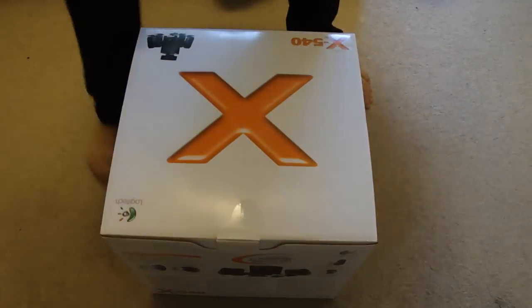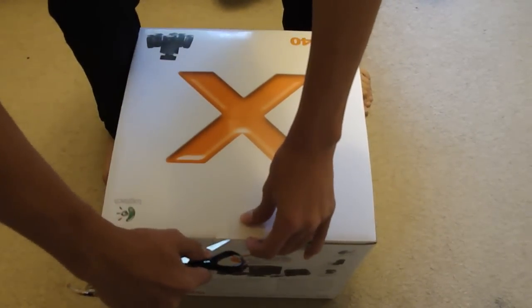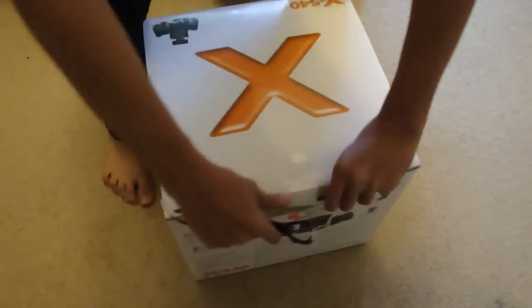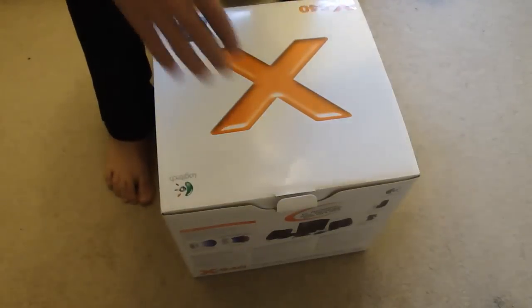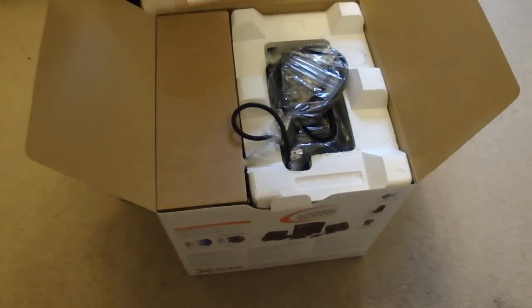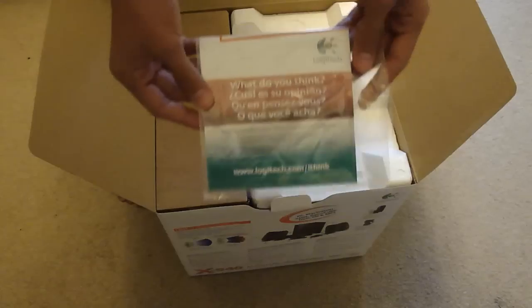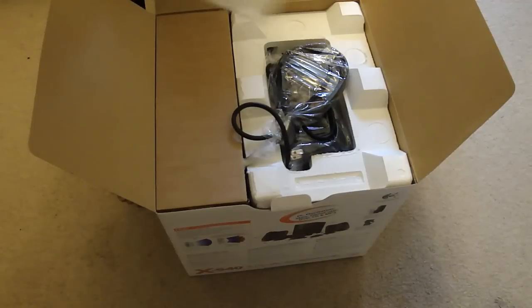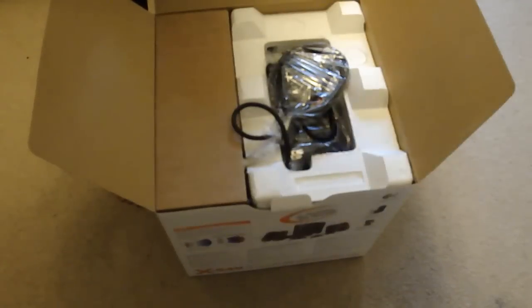So I've got scissors here to open up the sealing. Okay, we've got that opened up. There are some manuals — it says what do you think in four different languages: French, Spanish, English, and I don't know what the last one is. Let's put those to the side.